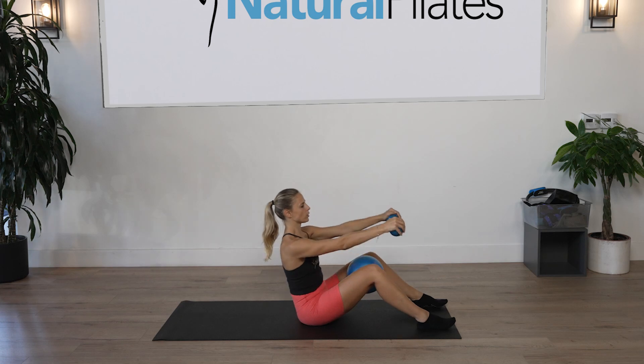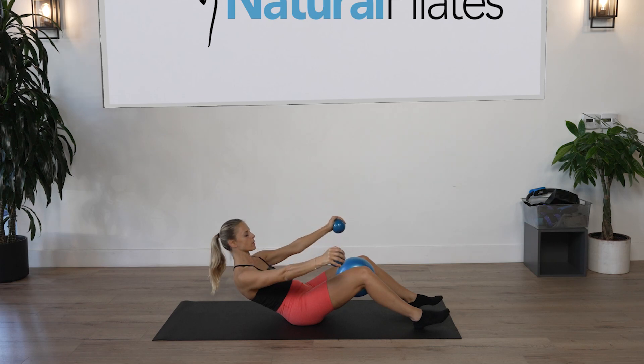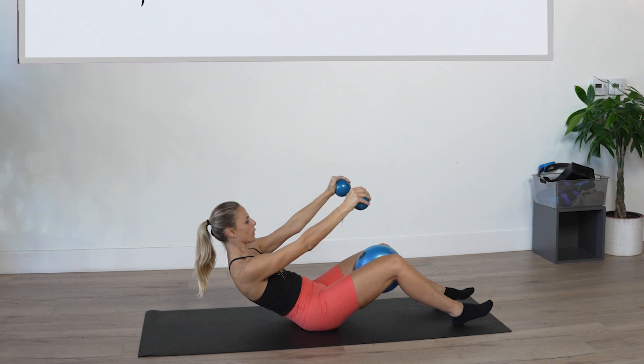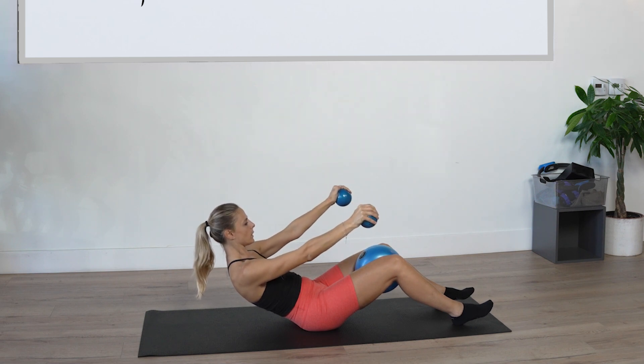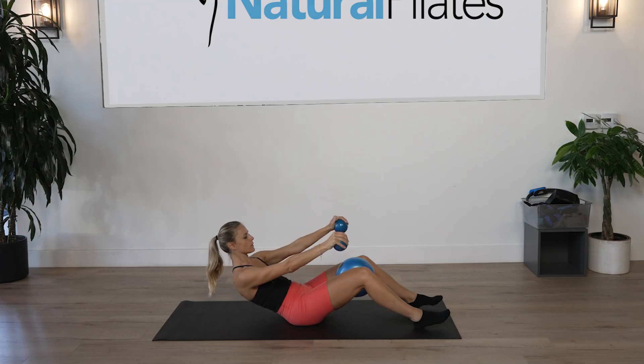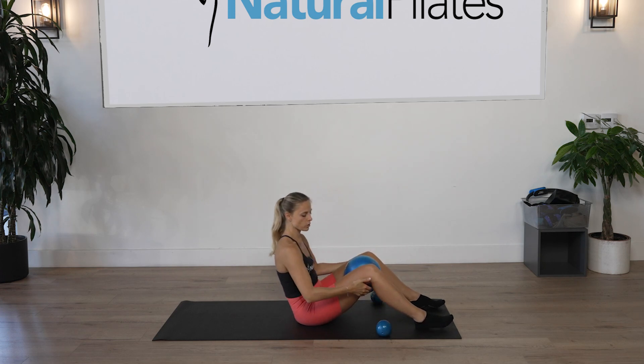Inhale to prepare, exhale curl the spine, roll halfway back, hold it. Squeeze the ball as tight as you can. Now we're going to do some small circles with the arms for five counts, then reverse. If your back hurts, don't use the weights — just hold the back of your thighs; that's your alternative.